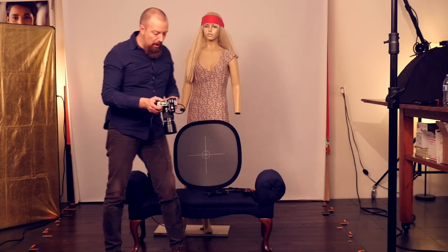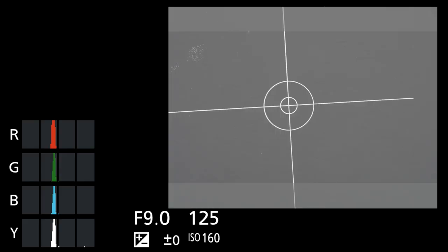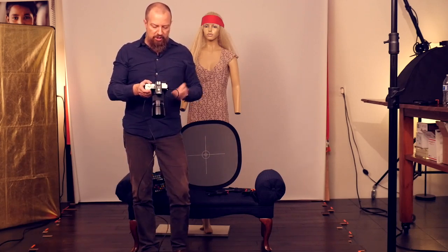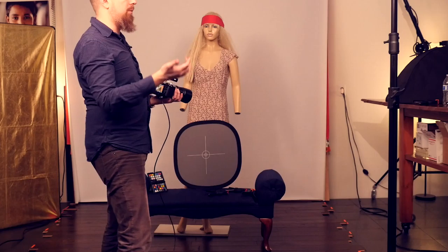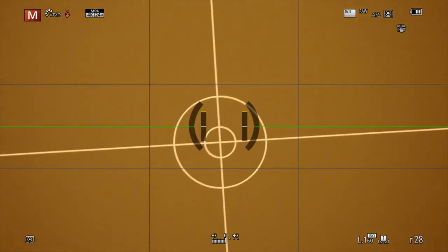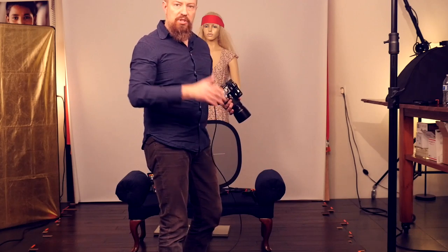Now let's worry about exposure. The histogram is ever so slightly to the left of center, so it's just slightly underexposed. Let me adjust — let's just go up to f8 from f9. Open it up one aperture — that's like a quarter of a stop. Take a picture of the gray card again. And there — we're right on. That's perfectly right on. So an exposure of f8 at 1/125th of a second, ISO 160 is going to nail it.